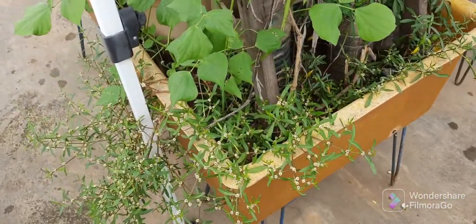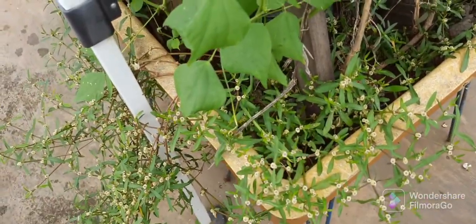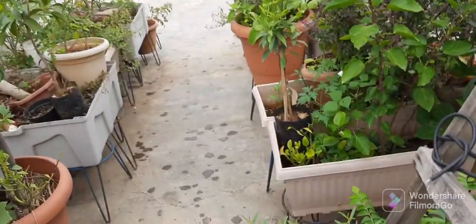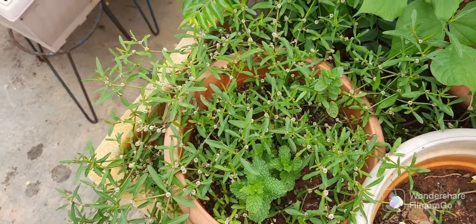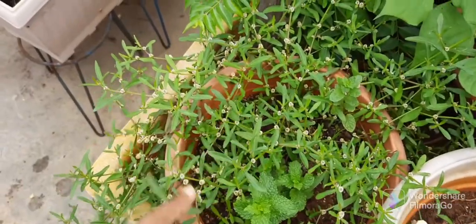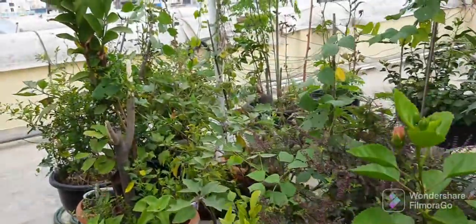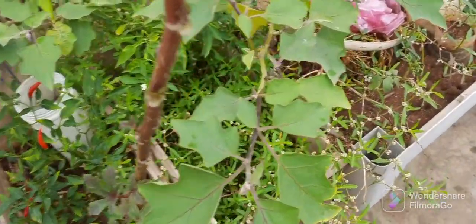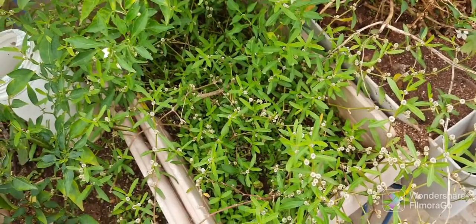Let's see the different pots which have Poneganti. This one I have propagated through stems, and this pot is also propagated through stems. This one here is also propagated through stems.